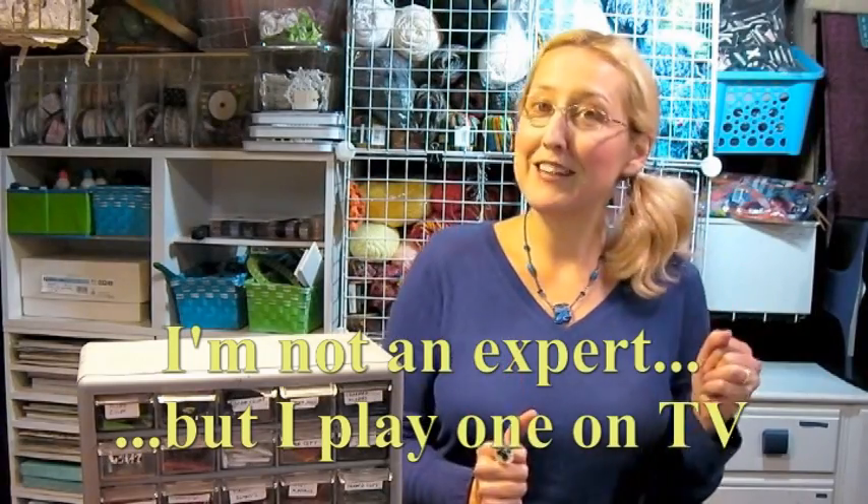Hi there, Lindsay here, The Frugal Crafter, and another video by request. I was asked to show how to use the microwave kiln and just kind of give you some tips and techniques. I'm not an expert at it, but I definitely have messed up enough glass that I can tell you what not to do, so let's have at it.